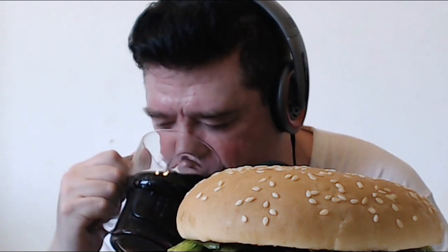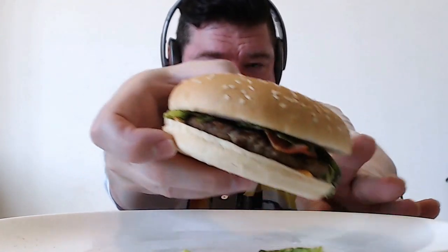Cheers guys. Nice, cold, ice cold. Okay, I'm going to get stuck into this. Let's go. I put a little bit of salt and pepper on the beef patty.